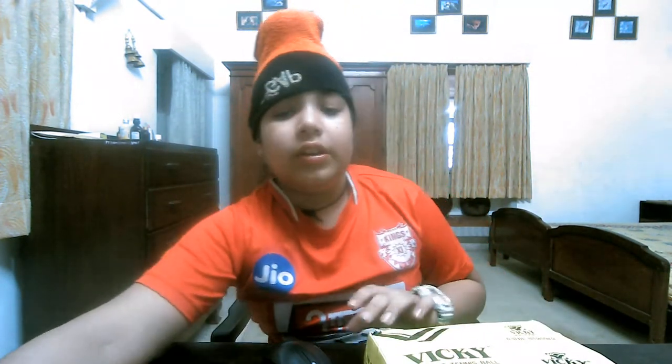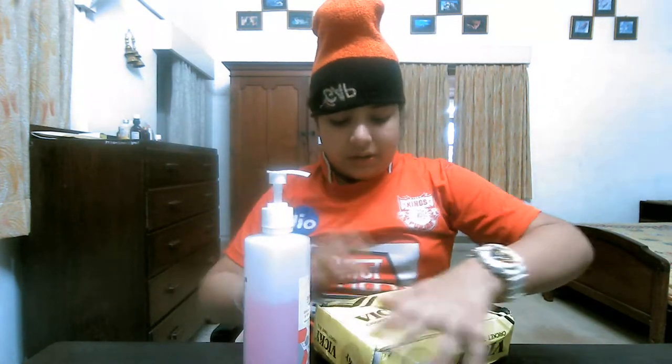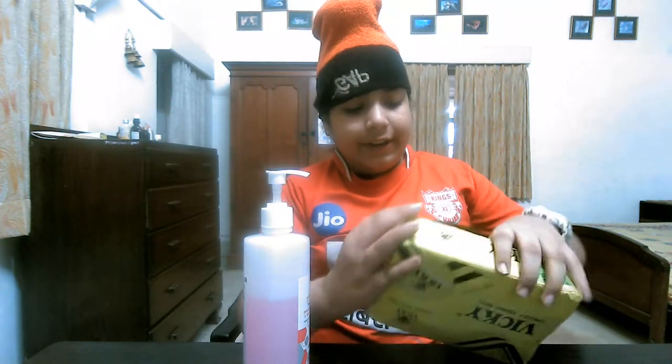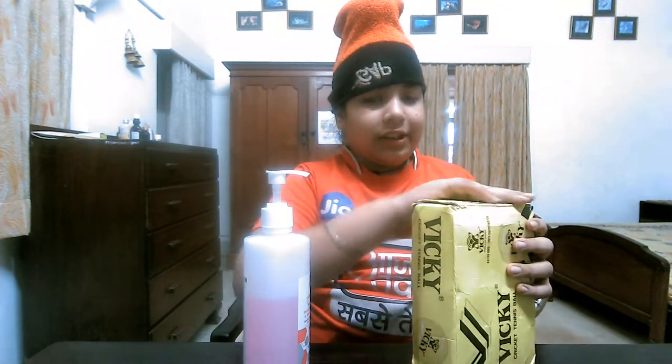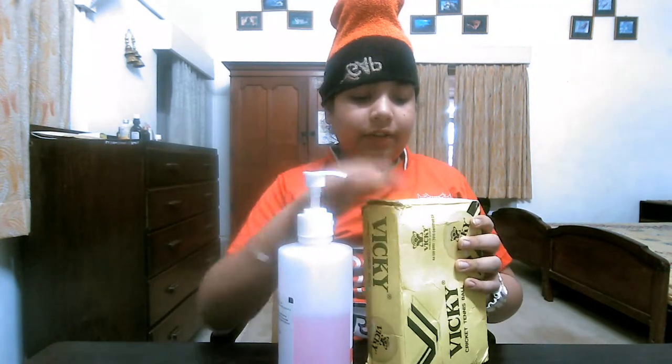So I am feeling quite happy. Let's get started with our video. Before unboxing this, let me take a sanitizer and sanitize this box. Guys, be careful — you have to also sanitize every day. And if a parcel is coming, sanitize it properly every day.